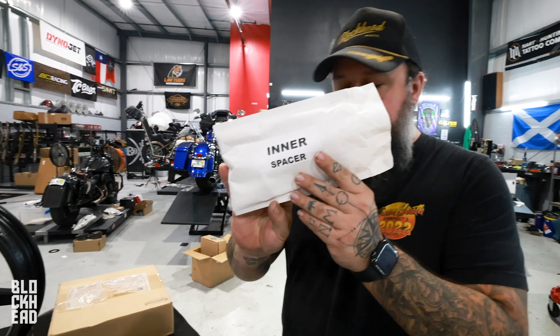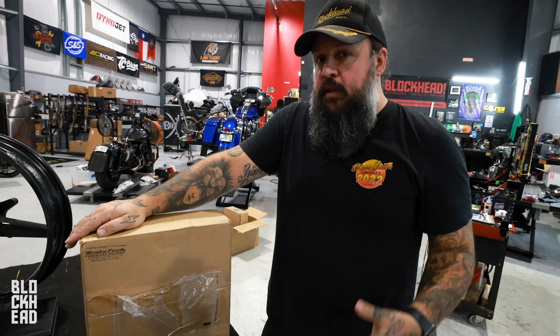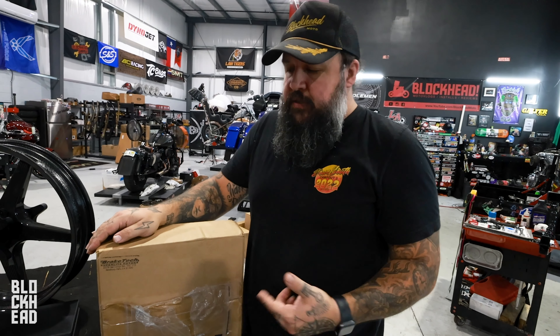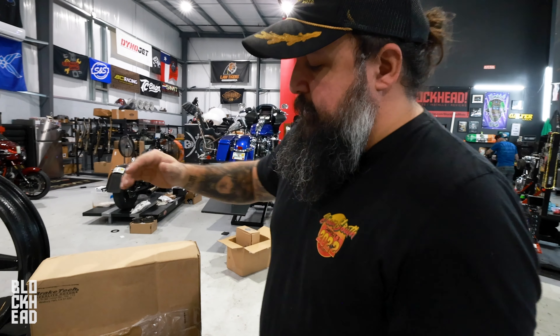Just to go over everything this comes with — if you're interested in purchasing, we are an authorized dealer for these wheels. With the rear, it comes with an inner spacer and instructions. We're going to be pairing these wheels with some brakes from Brake Tech, facilitated by Kraus — another huge sponsor of this build. Greatly appreciate you guys over at Kraus and thank you to Brake Tech as well.